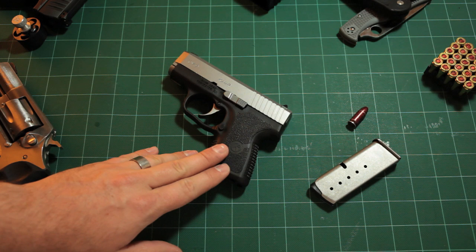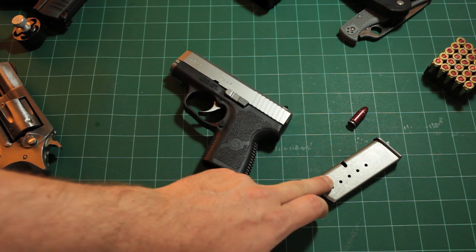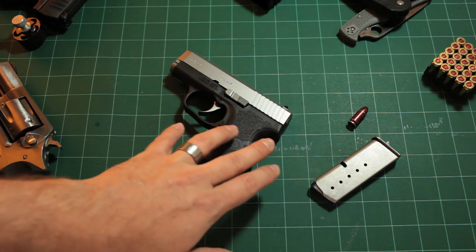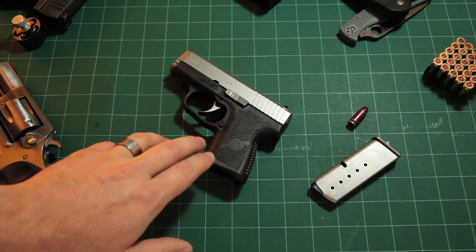First of all, the Kahr CM9 is a pocket nine millimeter. It comes stock with a six-round magazine, so it's a six-plus-one capacity for seven rounds total.